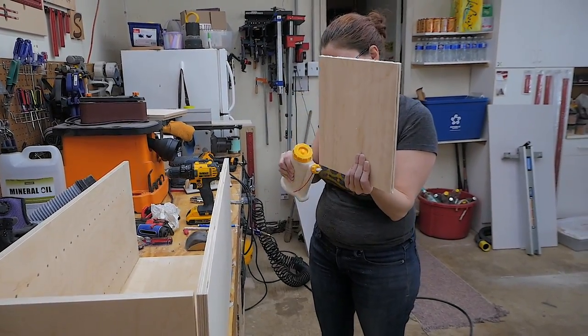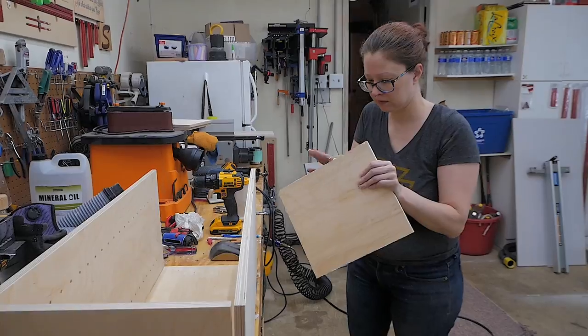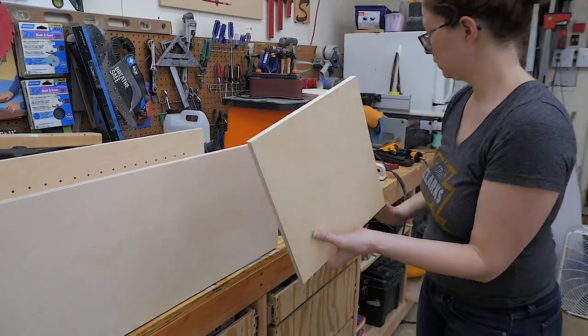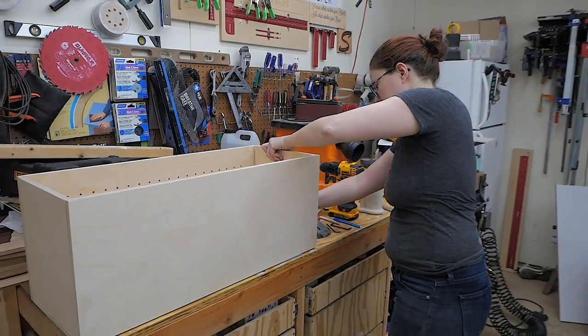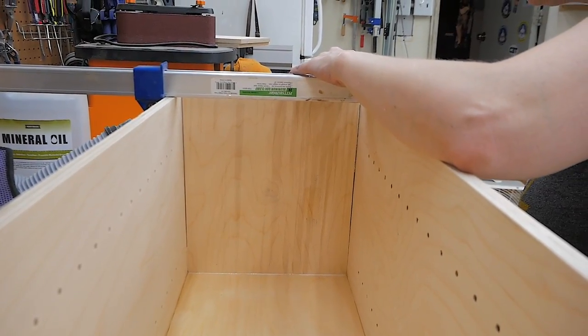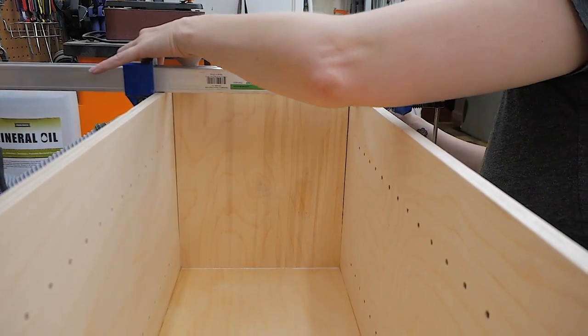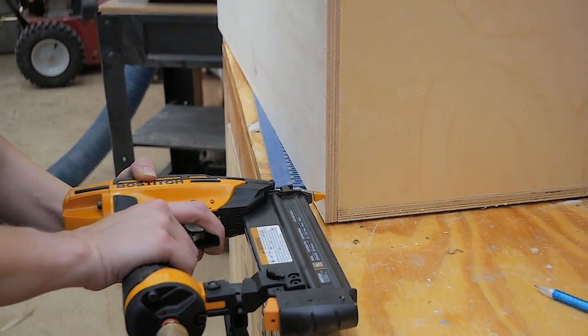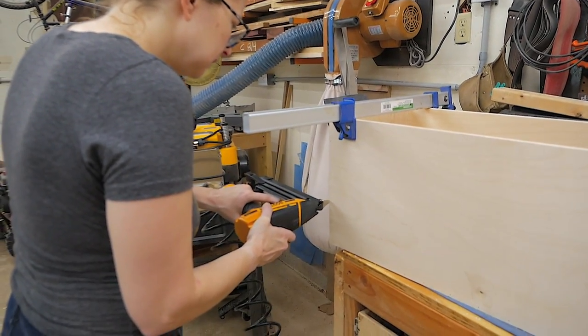Next we added the top and the bottom of the carcass by following the same process — putting a little bit of glue along the edge of the pieces. Then we used a clamp to add a little bit of extra pressure to the side to close the gap, and then used the brad nailer once again to pin the sides in and make a permanent connection while the glue dries.